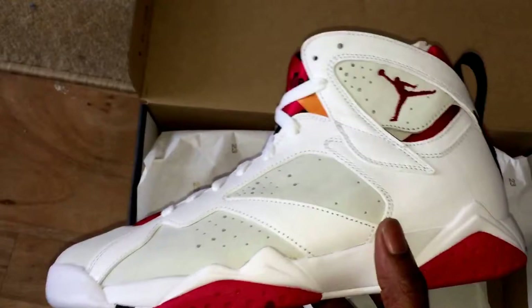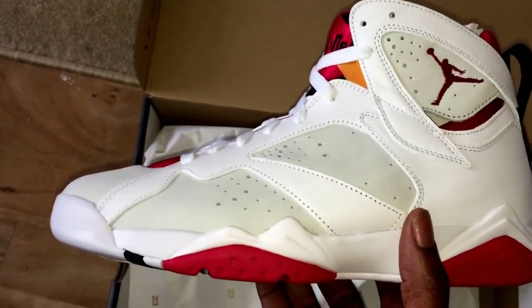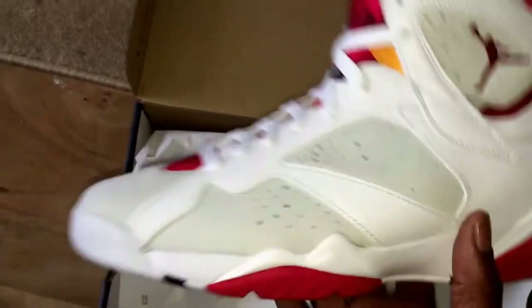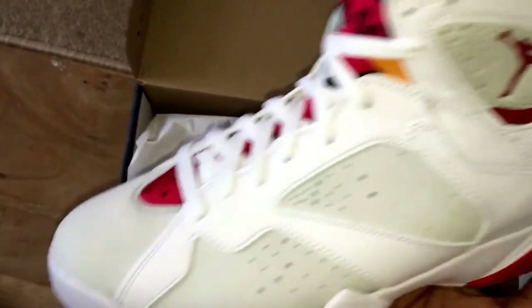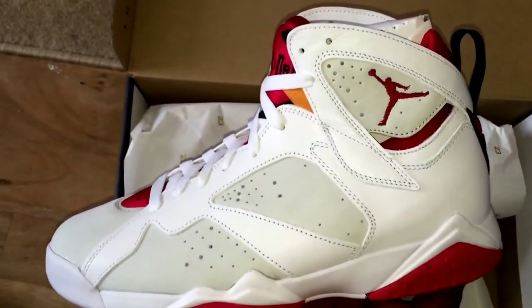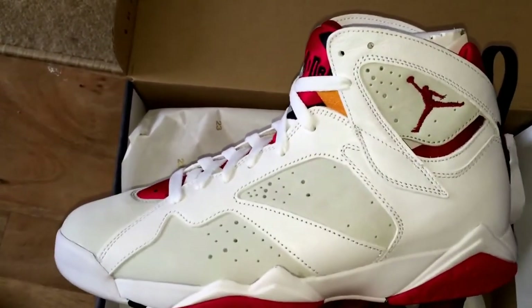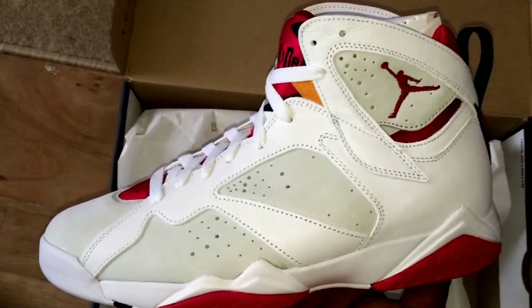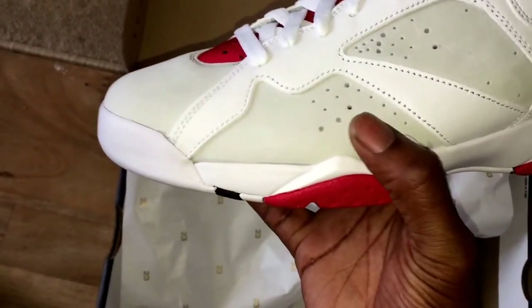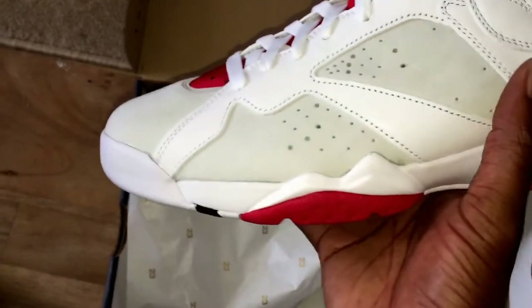I can't remember if they were playing basketball or what, but that was 1992, and it was kind of linking with the whole thing of the film Space Jam. Everyone knows about Space Jam — Michael Jordan playing basketball against aliens — but anyway this trainer, it's changed for me.